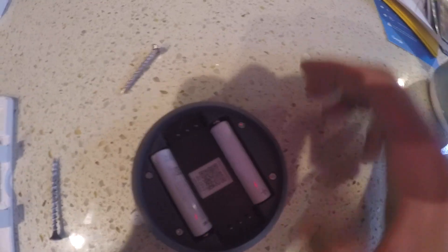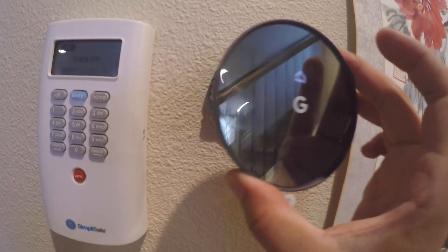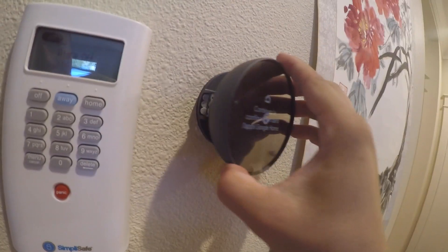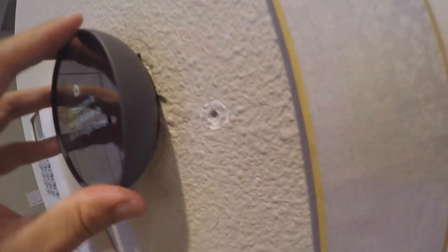Peel off the battery tab. You can see it's lighting up and starting the continuous setup on the display. Simply just plug it in — you should hear a click sound. Looks like everything is secure.